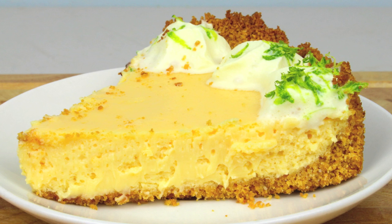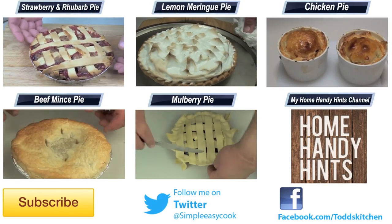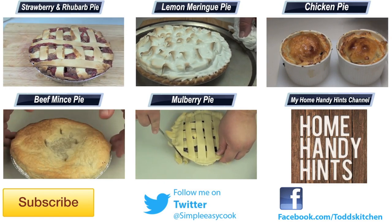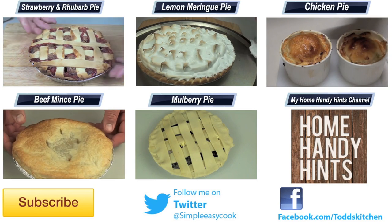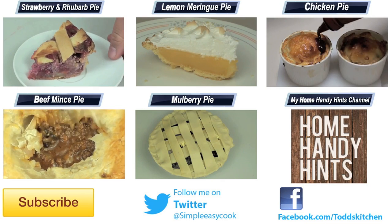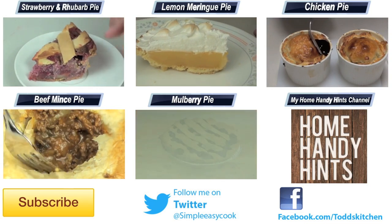No matter whether you have one slice or two, this mojito pie is going to taste simply delish. So please give it a go and try it at least once because I know that you'll absolutely love it. Thank you for watching this episode of Todd's Kitchen. As always, I'll leave a list of ingredients down below as well as links to my Facebook, Twitter, Instagram and Home Handy Hints channel. Please do me a massive favour by giving this video a thumbs up, leave a comment and subscribe, and I'll see you next time for another delicious recipe.